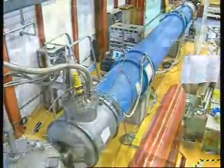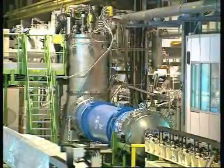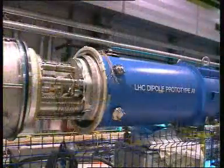The liquid helium is produced by expanding the gas in large cold boxes before distributing it continuously to the magnets. The LHC is a machine full of contrasts, which combines the gigantic and microscopic, heat and cold.